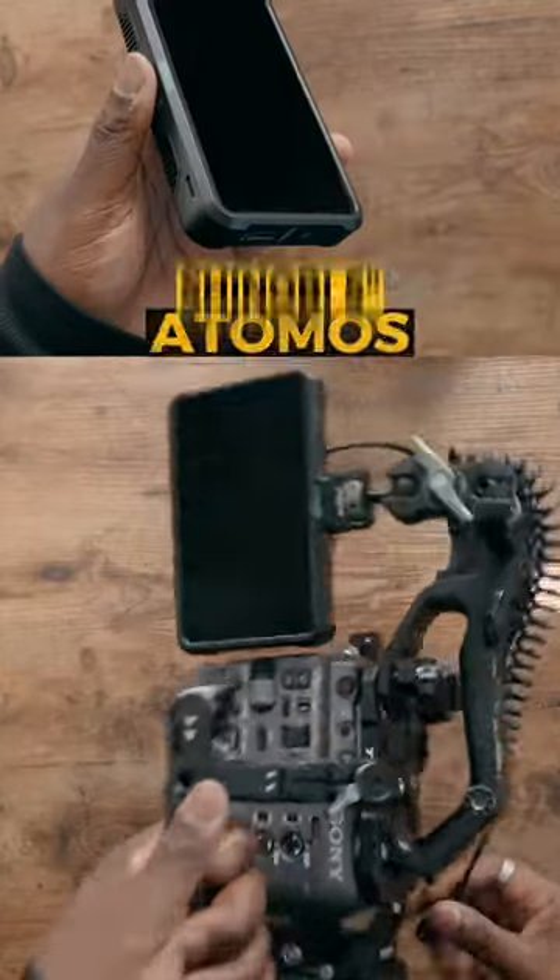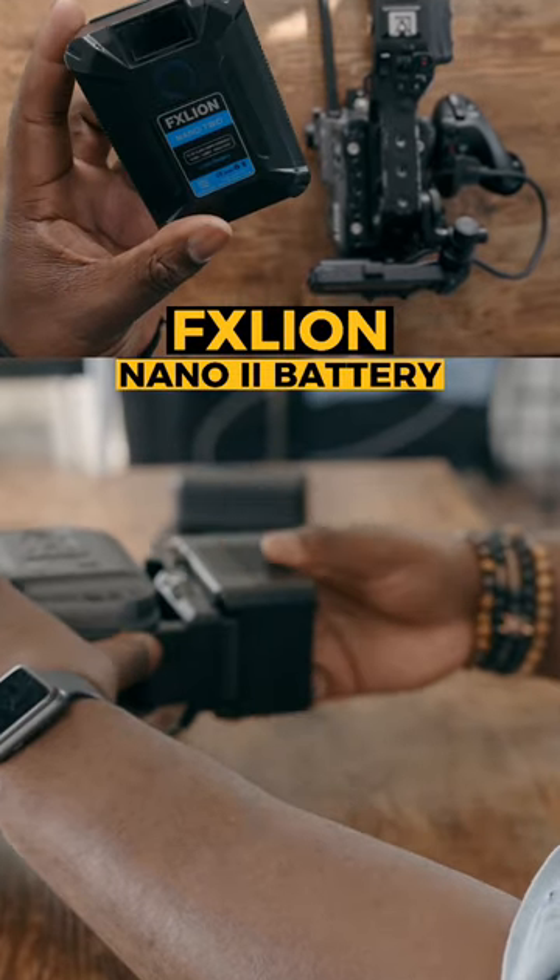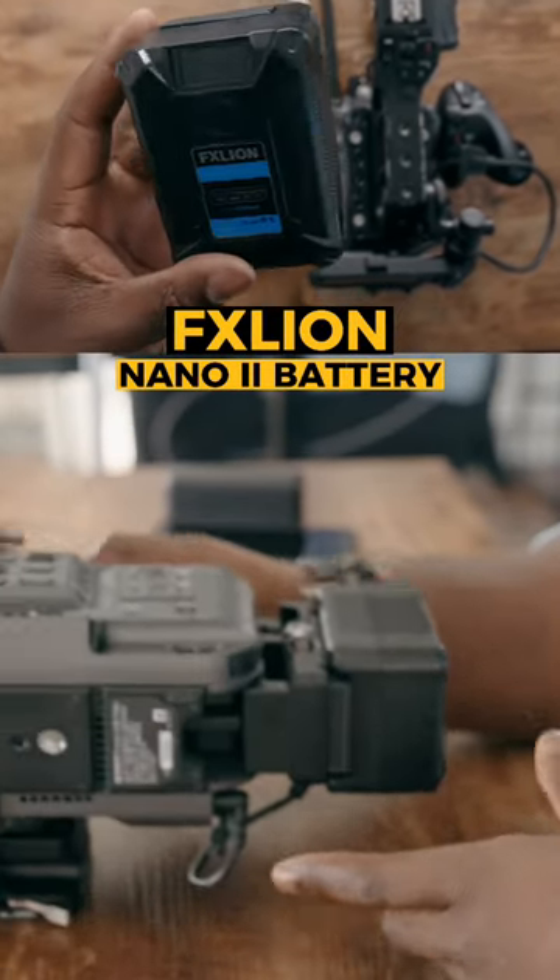On top of that, I'm going to use an articulating arm so I can use my monitor of choice, the Atomos Shinobi. And to get extra battery life, I'm going to use the FX Lion 2 batteries, just in case you have a longer shoot.